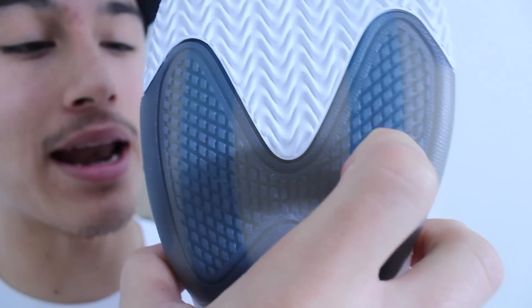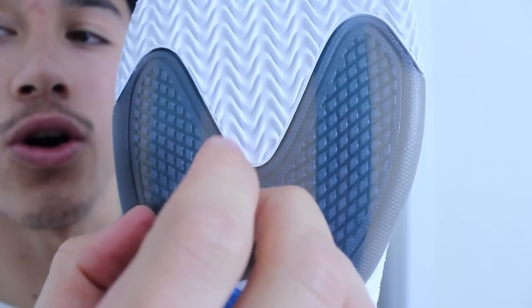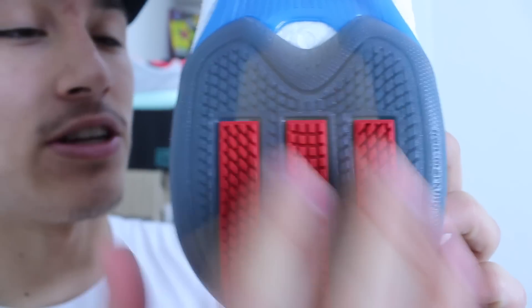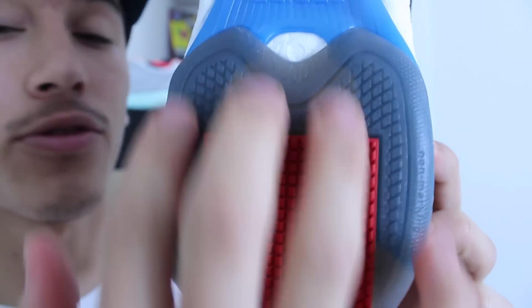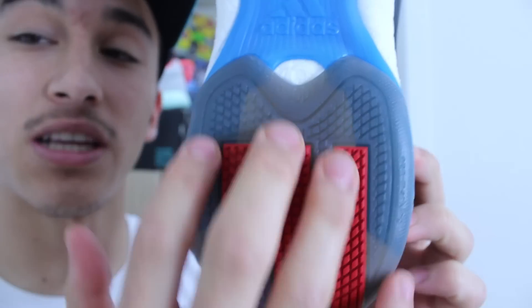Then you get to the translucent part, and it has these little diamonds here that are really close together. That's my concern about getting between that pattern. Same pattern here featured on the heel. I'm loving the three stripes here. That's one of my favorite features that have always been in Rose models, was the three stripes.